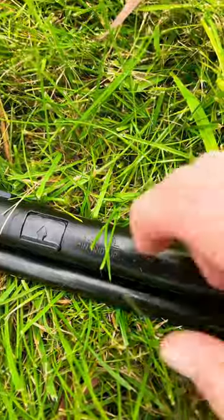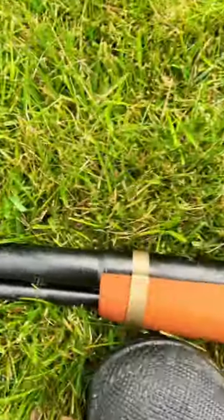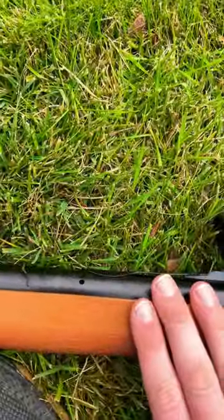It can hold, I think, up to 650 BBs, so it's a pretty nice gun. I highly recommend it.